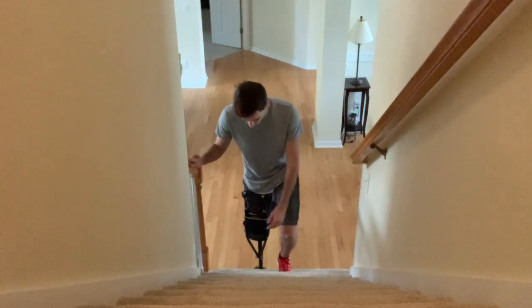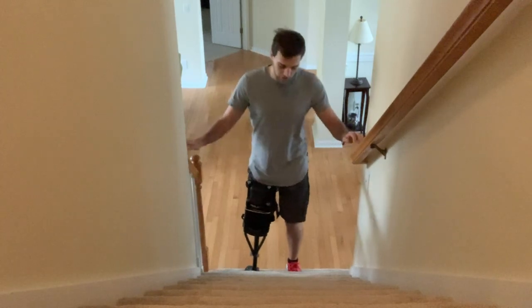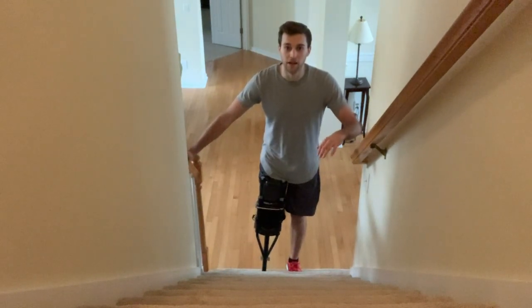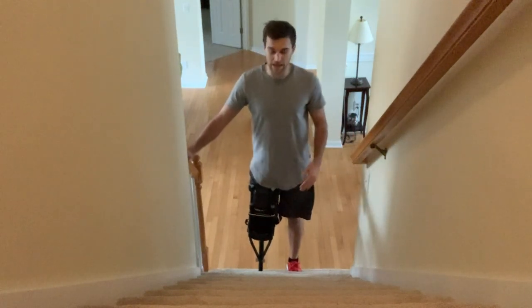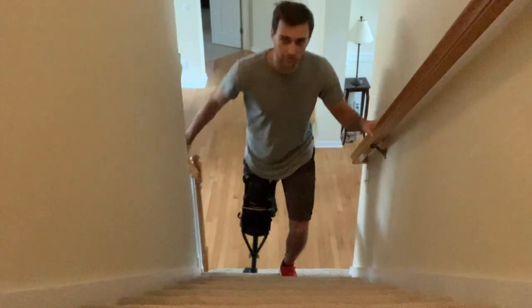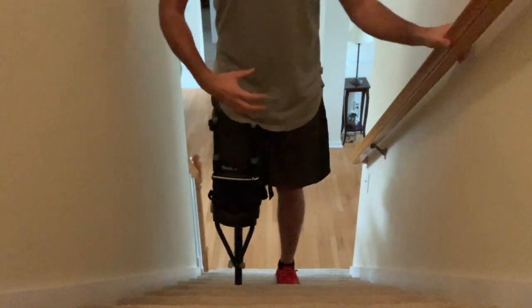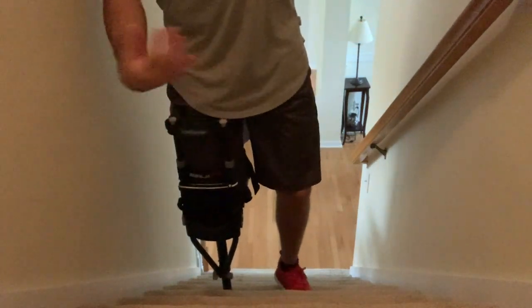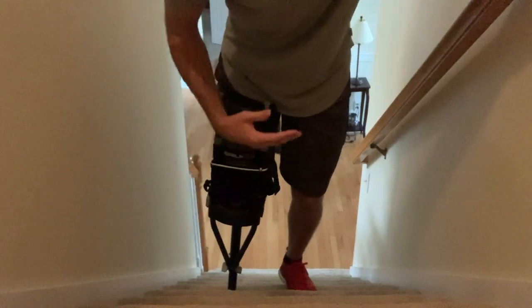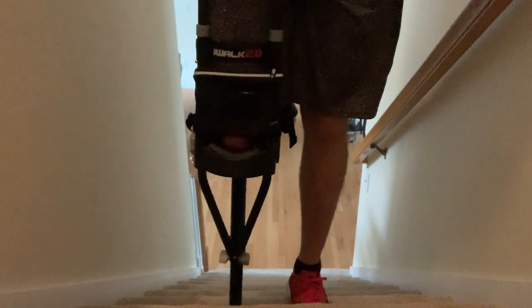There are two ways to walk up the stairs: one with the handle support, and two with the railing. To walk upstairs: non-hurt leg first, step up, then lift the iWALK up one step. It's not like a normal step forward because you'll hit the bottom step and fall forward. Take these steps one at a time — step forward, raise the iWALK. The benefit is you can hold a cup of coffee, your phone, or your laptop, making it easier to carry things in one trip.